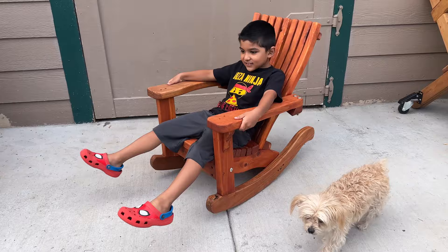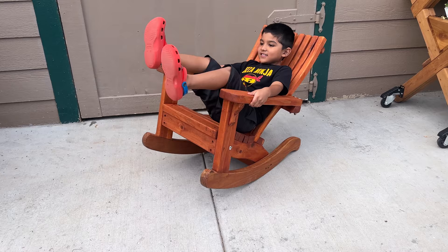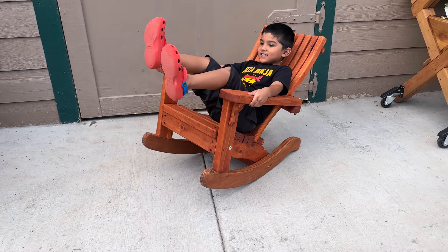JJ and Rosa had a great time getting to sit in this and model for the video, so I hope you guys enjoyed watching it. Thanks again for watching — until next time, take care.